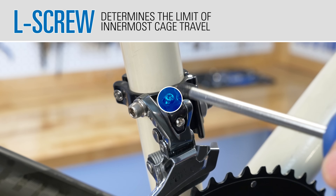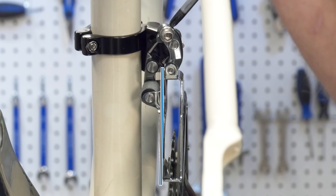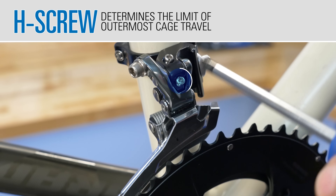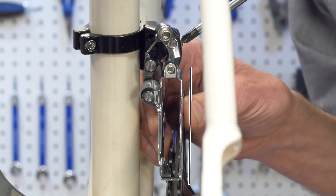The L screw determines the limit of the innermost cage travel. Tightening the L screw will restrict the limit to the left side. The H screw determines the limit of the outermost cage travel. Tightening the H limit screw will restrict the limit to the right side.